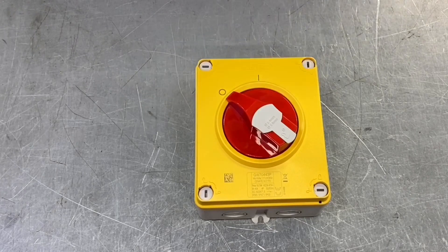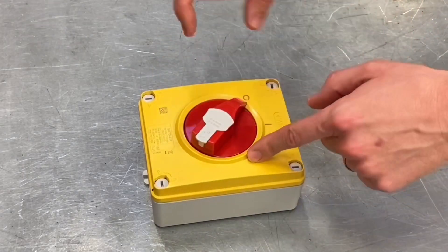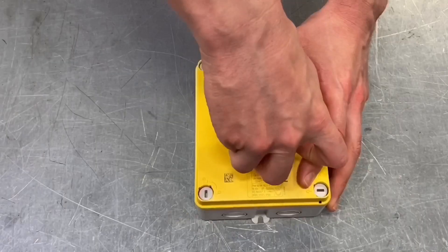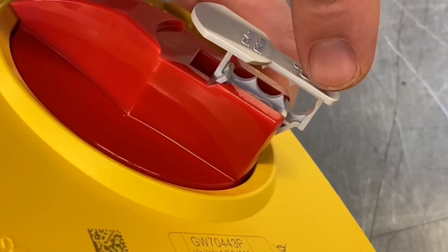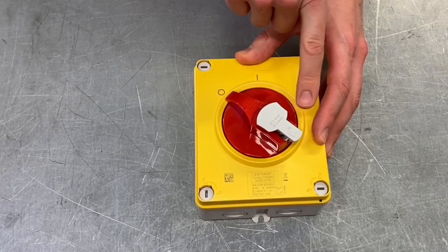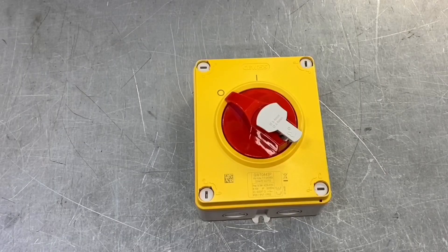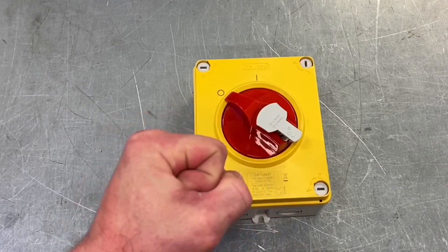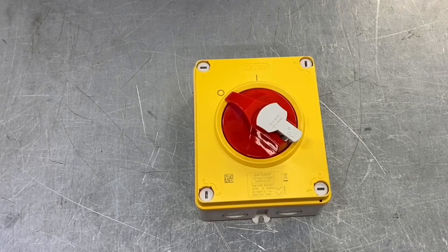This is an isolator, which means we've got to be able to lock it in the off position. A lot of isolators have that kind of ring around the outside where you put your padlock through. On this one, the locking device is built into the handle — this gray section here. If you pull that up, you can see there are actually three little holes in the handle where you can put a padlock in, keeping the front nice and smooth and making it easier to clean. That also means three different people can have control over the isolation with individual padlocks, so it cannot be turned back on until all three padlocks are removed.